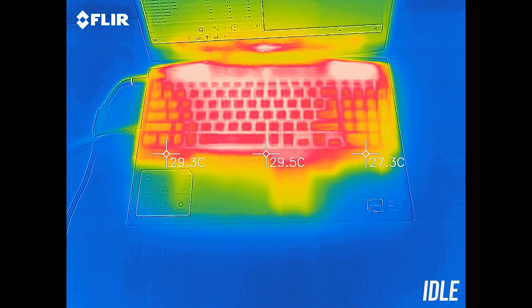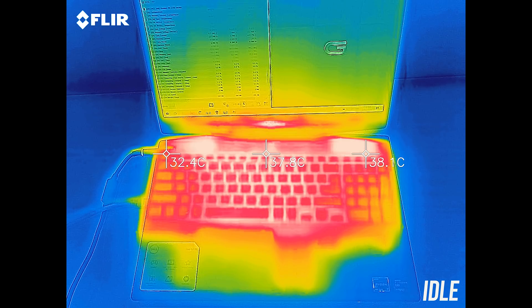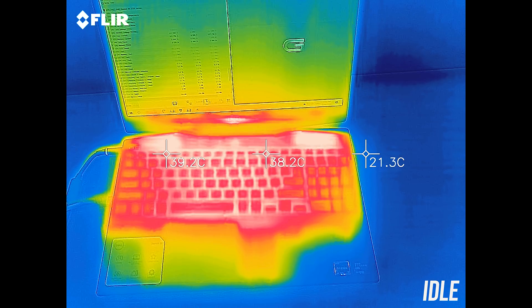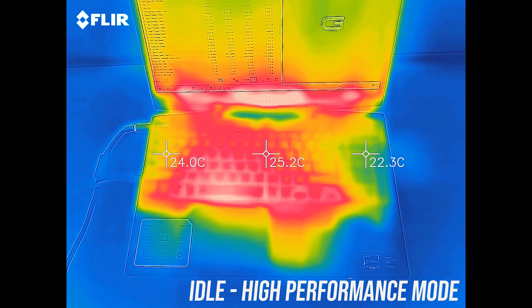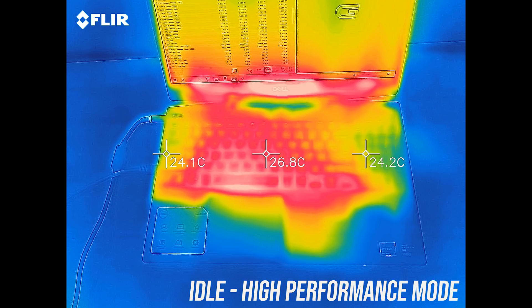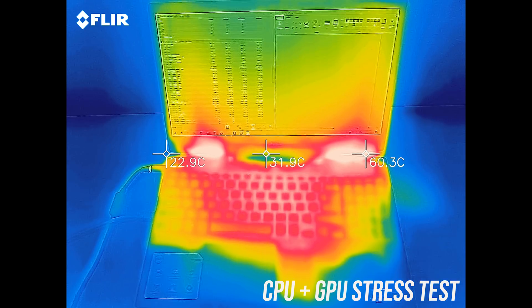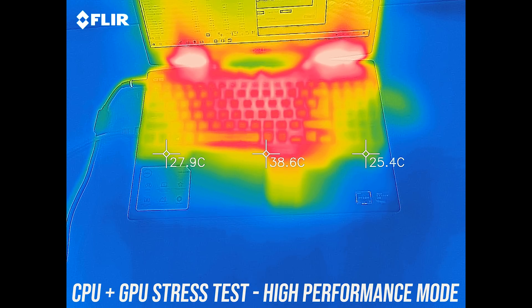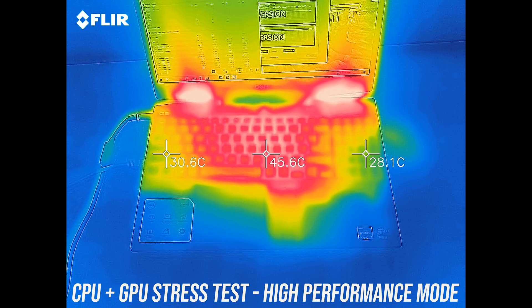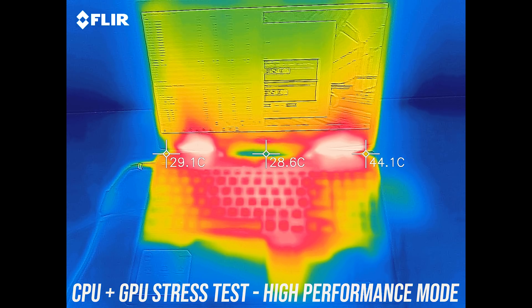As for the external temperatures where you'll actually be putting your hands: at idle it was on the warmer side compared to others, but only a little warm to the touch. At idle with high performance mode it's much cooler but also much louder due to the increased fan speed. With the stress test running at stock, the center of the keyboard gets to 50 degrees and felt fairly warm but not hot. It was similar in high performance mode with faster fan speeds, which makes sense given this hardly affected the internal temperatures.